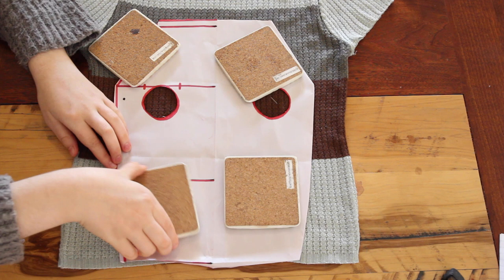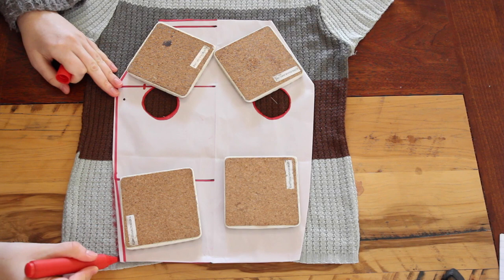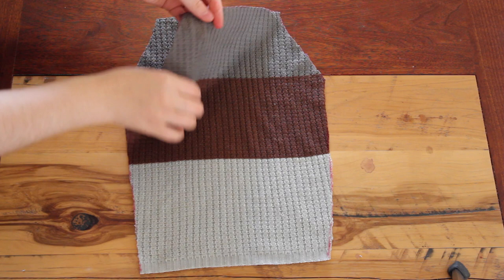Now because I'm staying at my parents' house at the moment, I didn't have any of my fancy sewing equipment like my rotary cutter. So to cut out the fabric, I had to improvise — I placed some heavy coasters down on top of the pattern to stop it from moving, and then I traced around the outside of the pattern directly onto the sweater. With the pins all still in place, I cut through both layers of fabric with a pair of scissors, which gave me two identical shaped pieces.